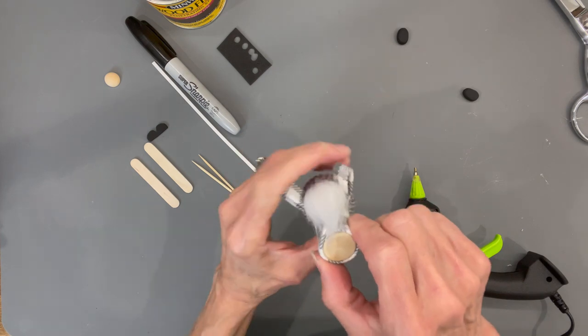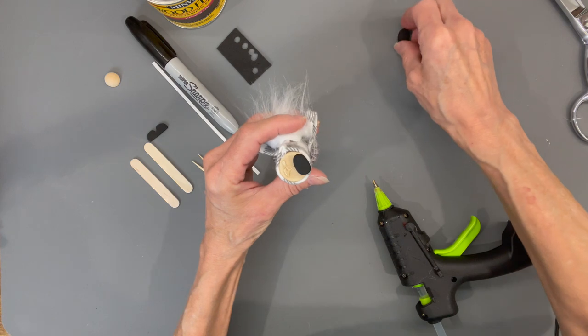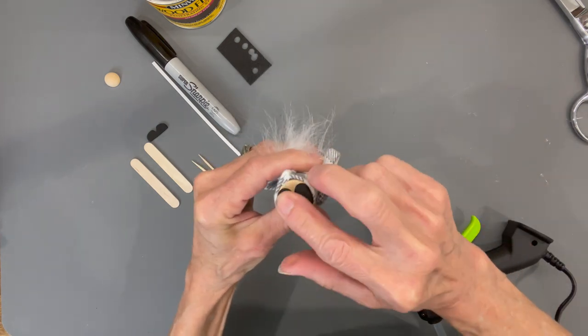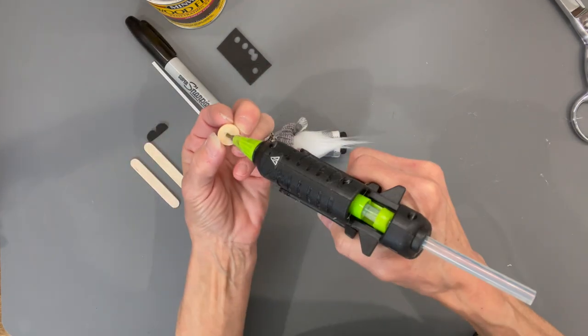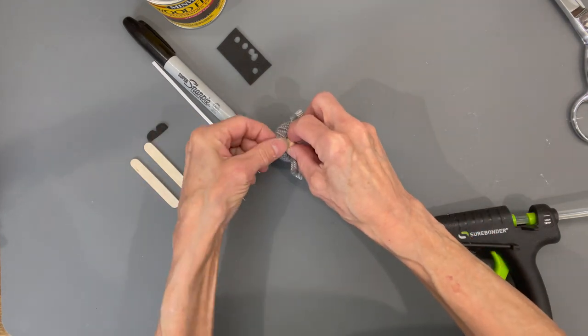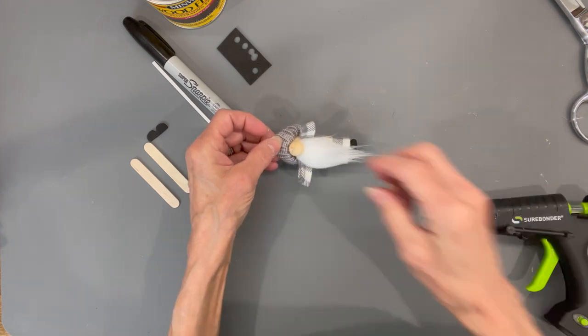Put his feet on with a little bit of glue on the bottom — make sure his feet are facing forward. Then attach his nose: lift his hat back a little bit, put a little bit of glue on the top part of his nose, and pull that on down.